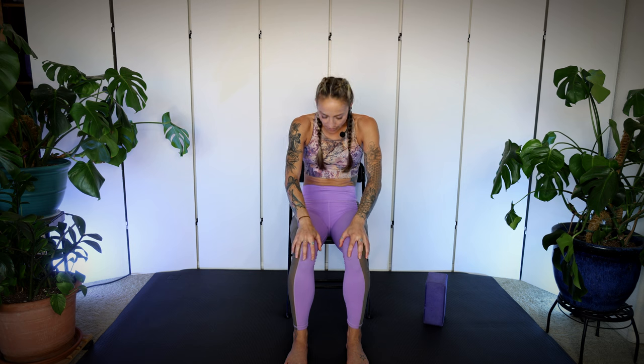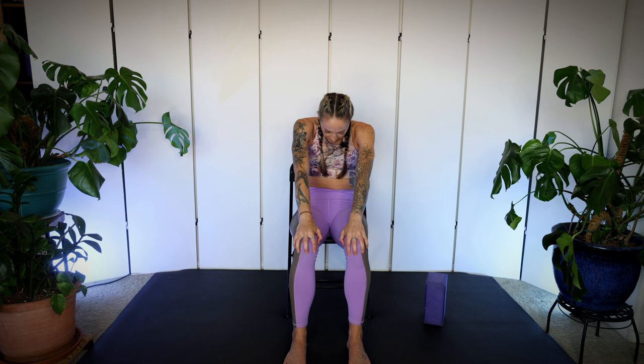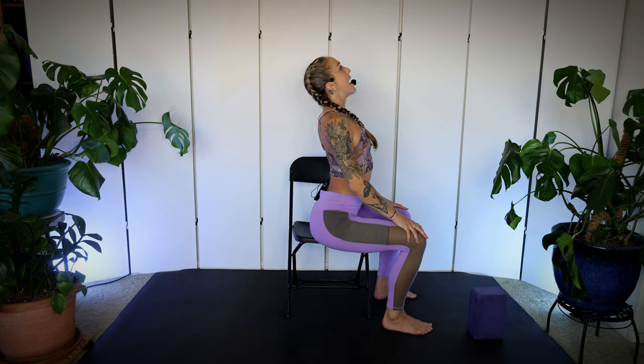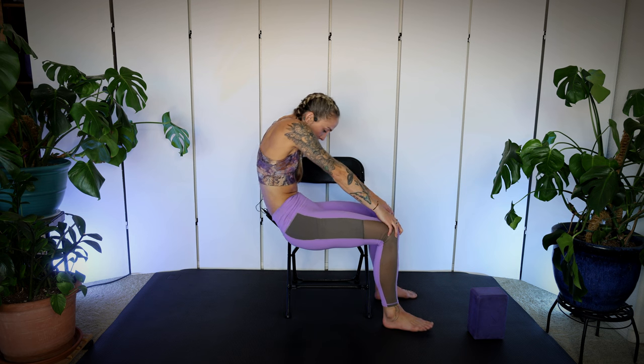Then exhale, we're going to round the spine, drop the head. As you lift your chest and pull your chest forward, think about kind of pulling on your thighs a little bit, shoulders back, really open up the front of the heart. Then exhale, you can push on your thighs as you round your spine, pull your belly button in, tuck your chin and do that again. Try to get your whole spine to participate in the movement. Exhale, we round and flex the spine. Inhale to create a back bend, pull those shoulders back, exaggerate the movement as much as you'd like. And exhale, go ahead and round. We're going to do this a couple more times.